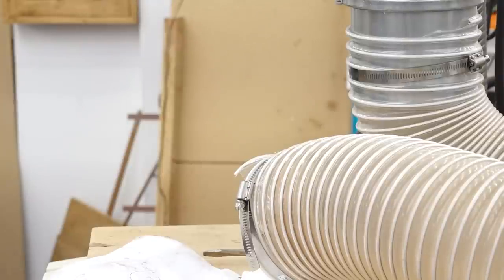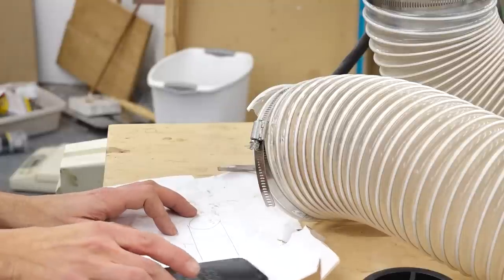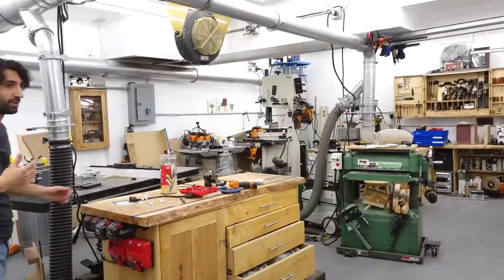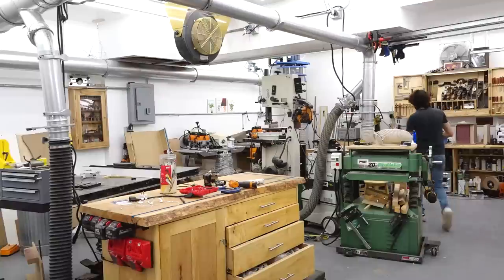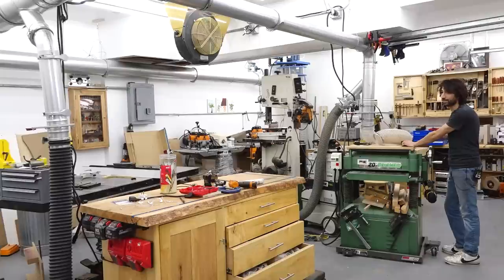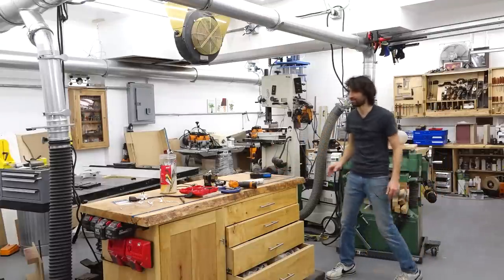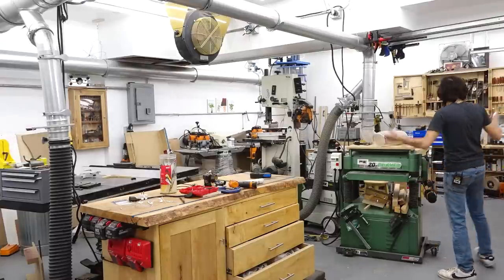At the planer I'm seeing around 3,900 feet per minute, fluctuating between 4,000 and 3,800, which gives me 530 CFM. For one final quick test, I want to see what having multiple blast gates open does to the airspeed — sometimes I don't always remember to close them. With the table saw blast gate open while testing the planer, it's pretty much the same thing: it doesn't matter if I have another blast gate open, I'm getting the same volume of air coming through this port. That's kind of nice to know.